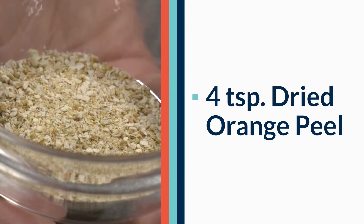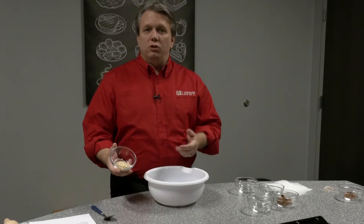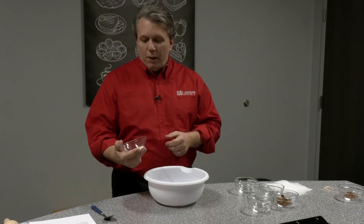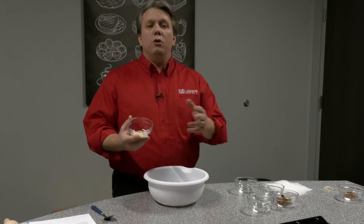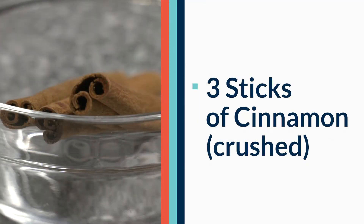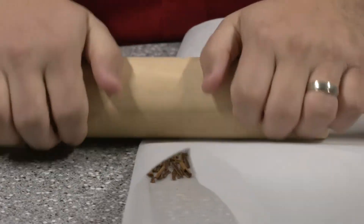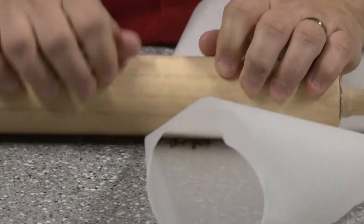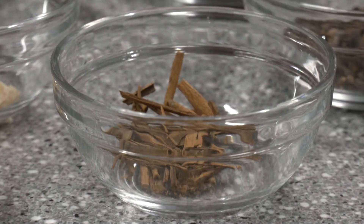The same applies to the four teaspoons of dried orange peel — you can use fresh oranges if you're making this immediately, or use dried orange peel which you can buy or make yourself by cutting up orange peels and putting them in the oven. The last ingredient is cinnamon, which needs to be crushed up. It's very simple: just use a piece of parchment and a rolling pin, or a plastic bag or a pot, and break it up into pieces.